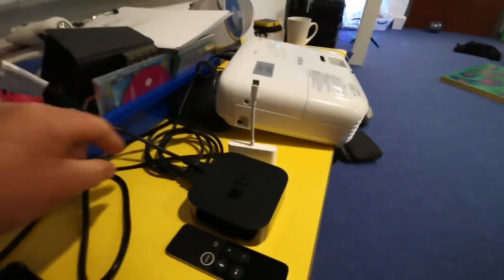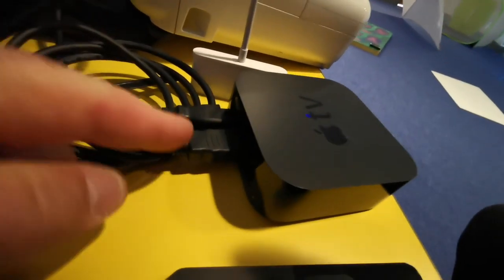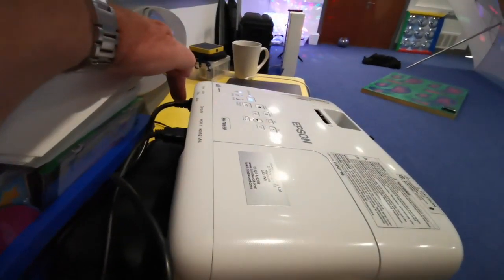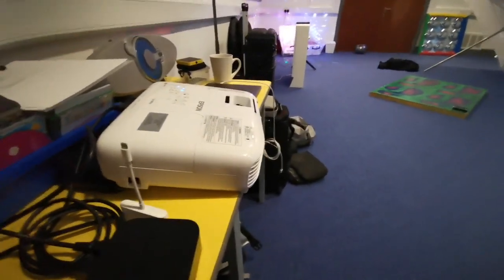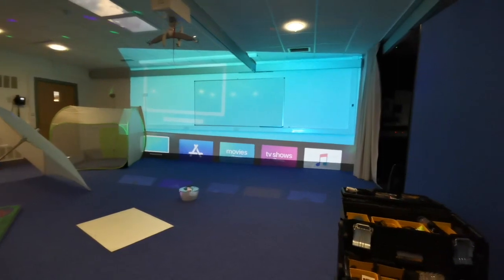That's plugged into the mains just there. I've got an HDMI cable which is right there. The HDMI cable goes into the back of the projector — in this case it's an Epson — and it's right there. Switch on the projector, switch on Apple TV and then you should get something that either looks like that or it may look like that.